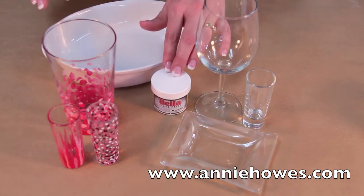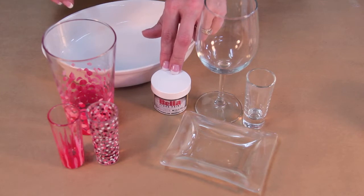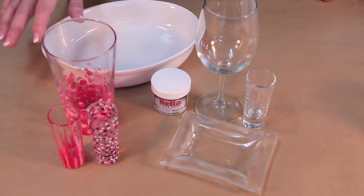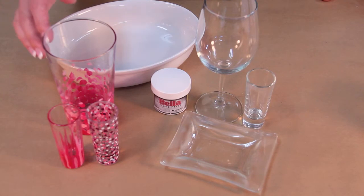Bella Paint for Glass is a safe, easy-to-use product to turn these into these. I will show you a few easy techniques that even the non-painter can use to make beautiful glassware.